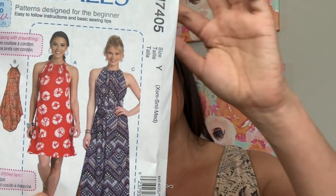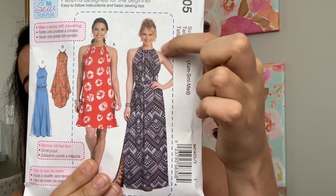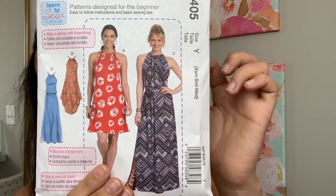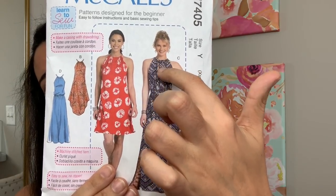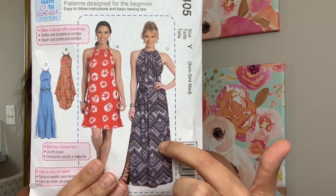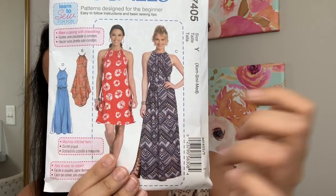This pattern features a loose-fitting pullover dress that has neckline gathers, kind of like a halter top. It has a back neck slit — there's a little slit right in the back and you tie it into a bow. And then it has hemline variations — view D has a belt and view D has an elasticized waist.